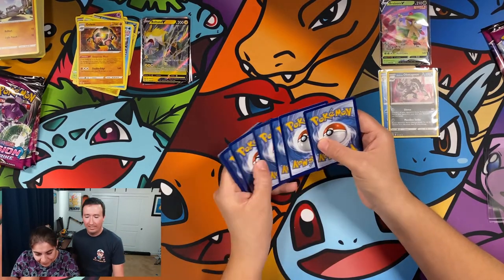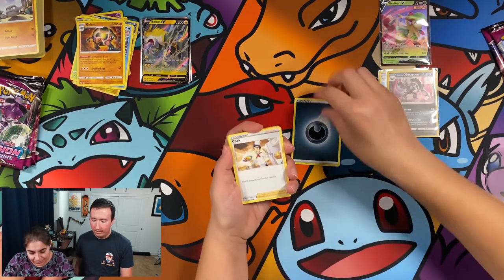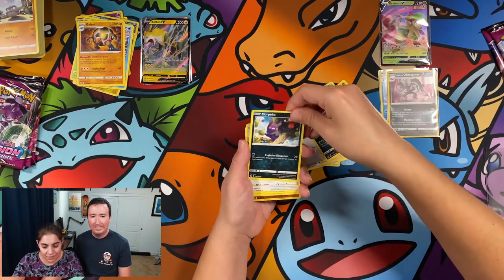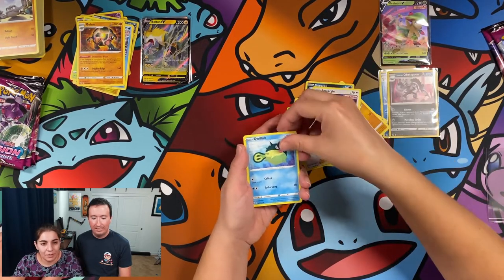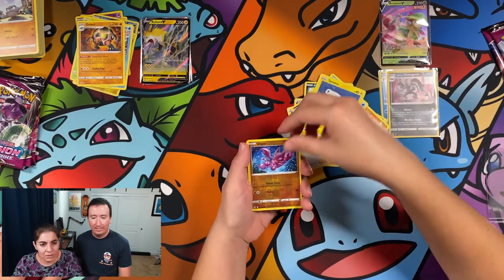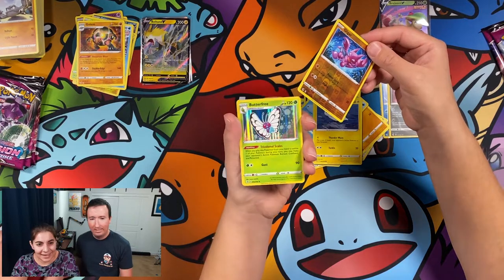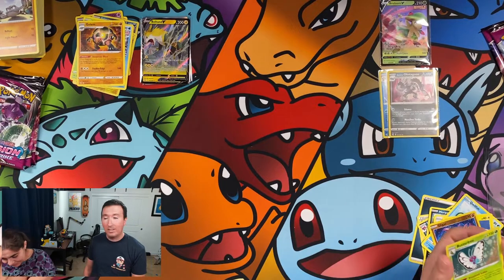Remember, Geodude beat Charmander in the anime! Darkness energy. My fingers are so slick. Morgrem, Quick Ball, Beheeyem, Morpeko — angry Morpeko — Smeargle, Qwilfish, Tynamo, Gligar, and a Butterfree Holo. That is a nice card. Butterfree any day — that is such a nice one, it's so cute.